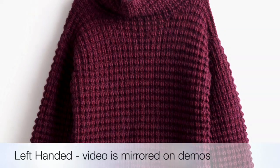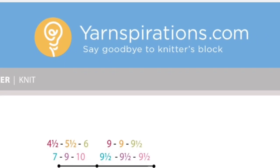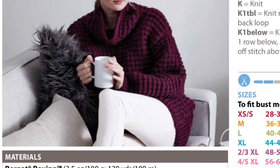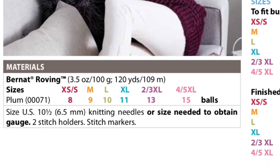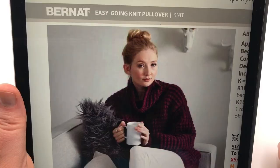This is part two, the front. Today's tutorial video is a five part series. We're working on the Bernat Easy Going Knit Pullover. This is a needle knit pattern by yarnspirations.com. This is part two of our five part series. Welcome to GoodKnit Kisses. We're all about helping you stitch your love and love your stitches.